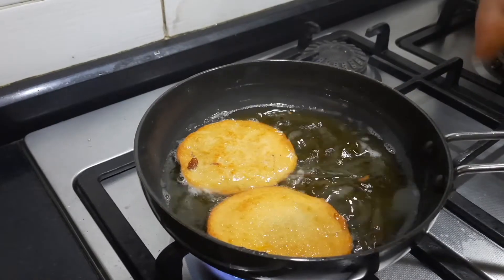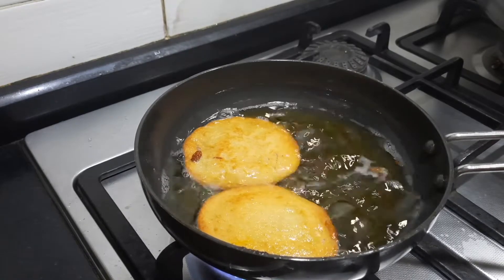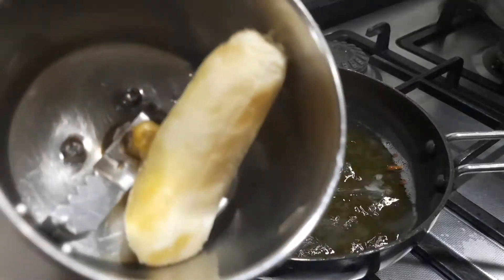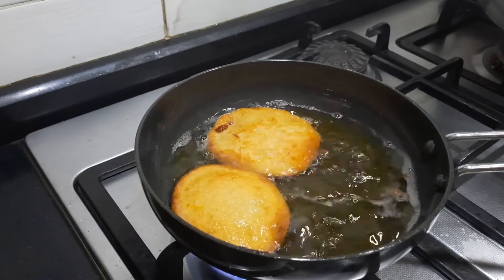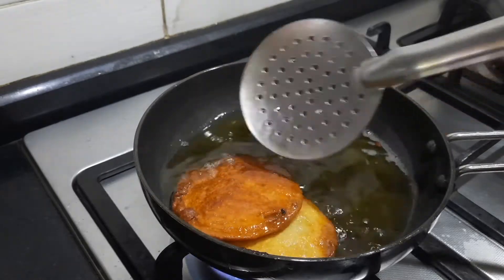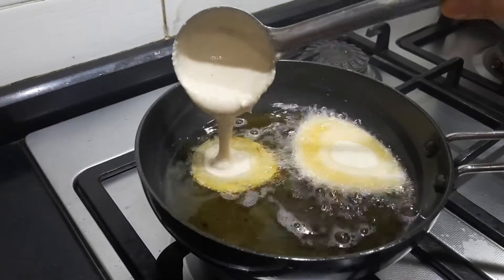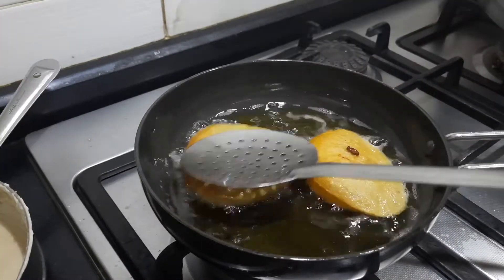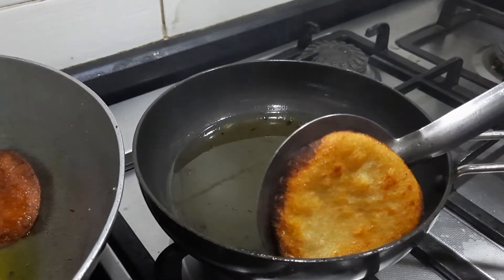I'm adding the batter in small portions. Once it puffs up you can invert it — you can see it's nicely puffing up. I suggest you do this on a very low to medium flame. Meanwhile, if you want to make banana malpua, I've taken a small elaichi banana, put it in the mixi jar, and ground it into a smooth paste to add into the batter — that is another version of making malpua. Once done, take it out and drain the excess oil.